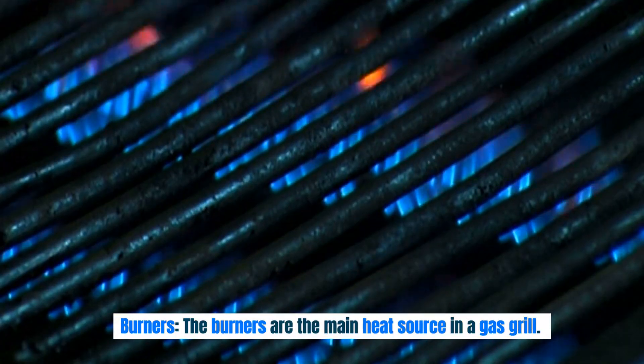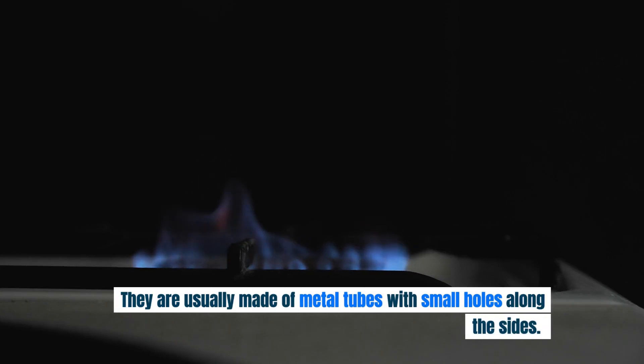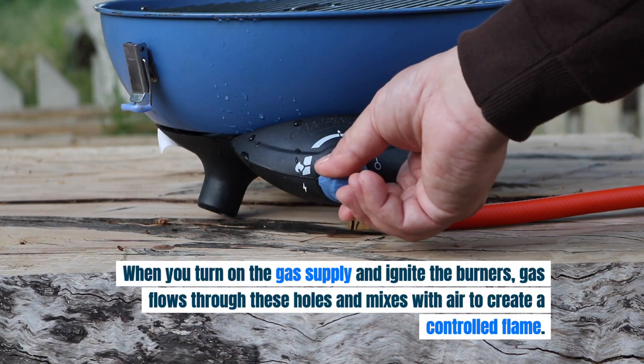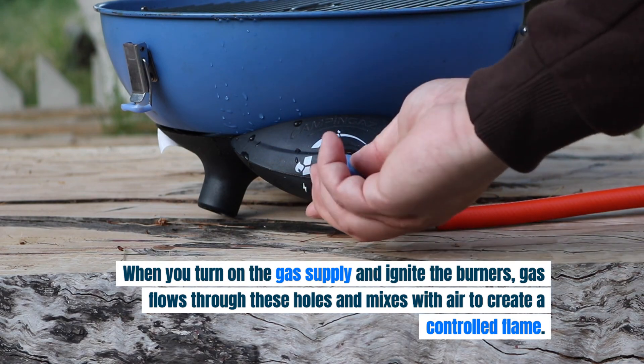Burners. The burners are the main heat source in a gas grill. They are usually made of metal tubes with small holes along the sides. When you turn on the gas supply and ignite the burners, gas flows through these holes and mixes with air to create a controlled flame.